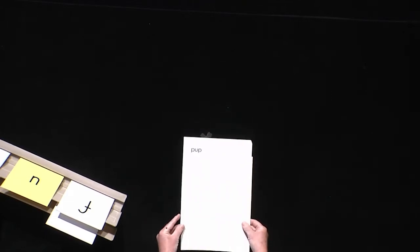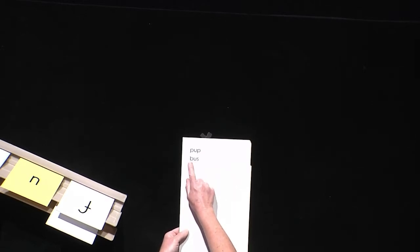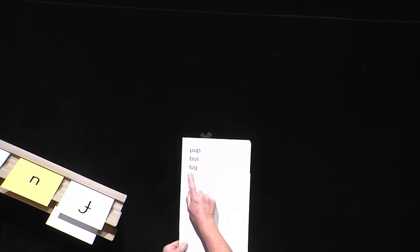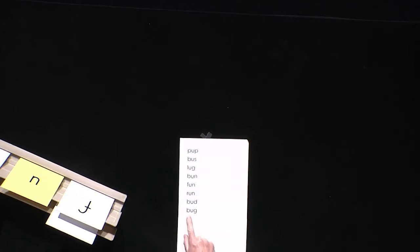Now it's your turn to try. You read and I'll echo. Remember, say the sounds when my finger moves. Your turn. Pup. Bus. Lug, bun. Fun. Run. Bud. Bug. Last one — sun.